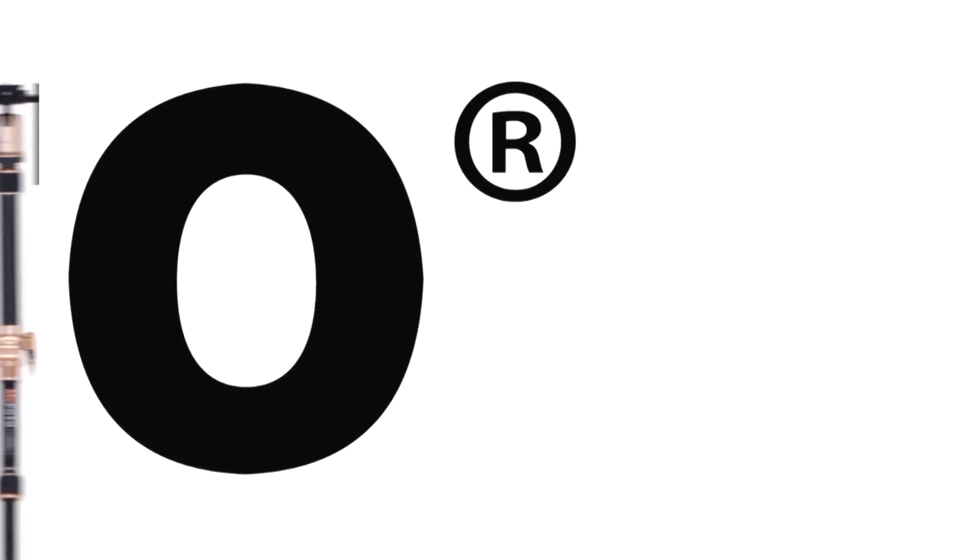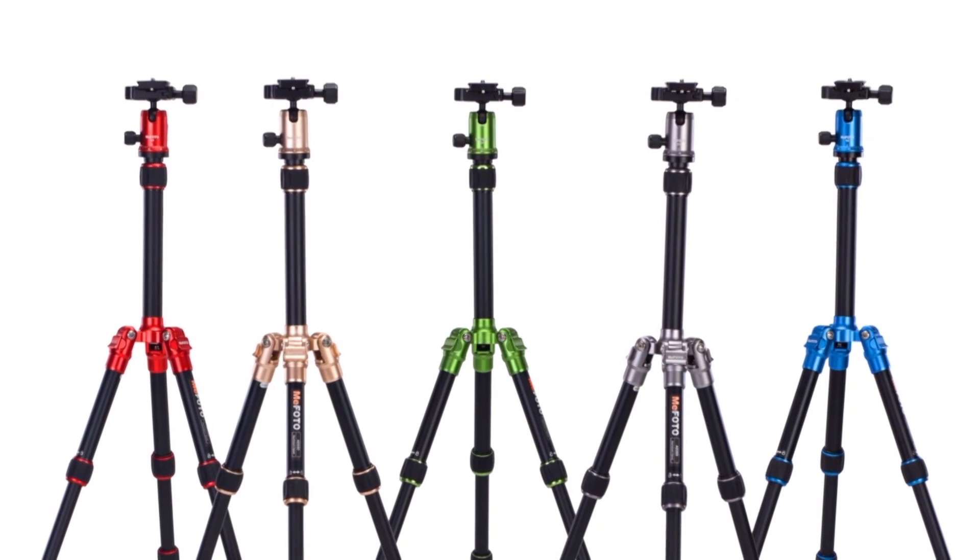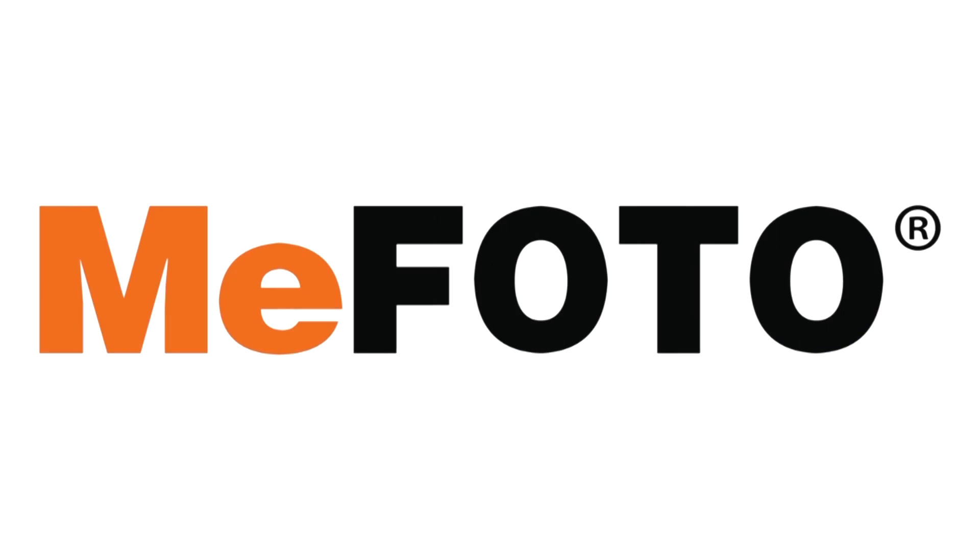This Discover Mirrorless vlog post is brought to you by the Mifoto brand of travel tripods. Hey guys, Steve out here in LA.